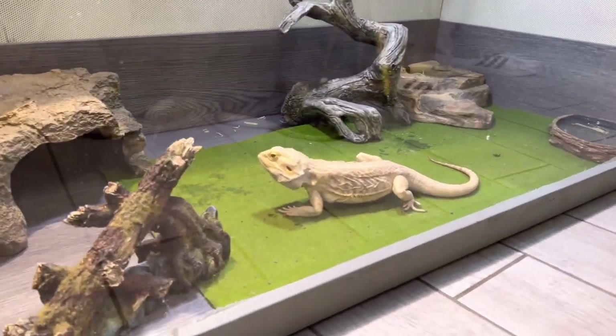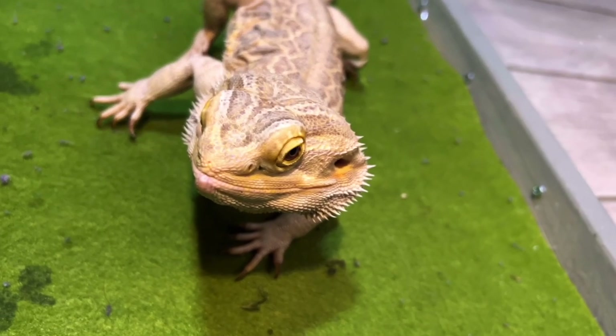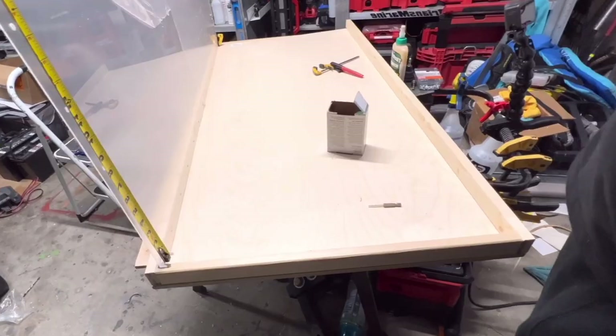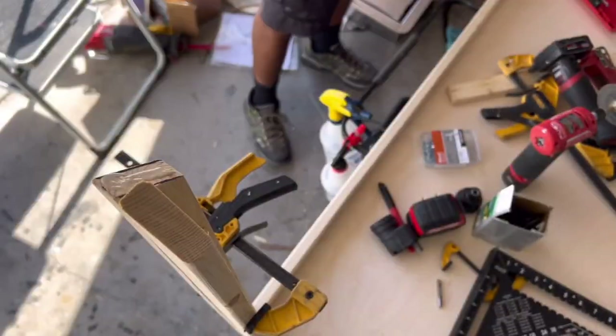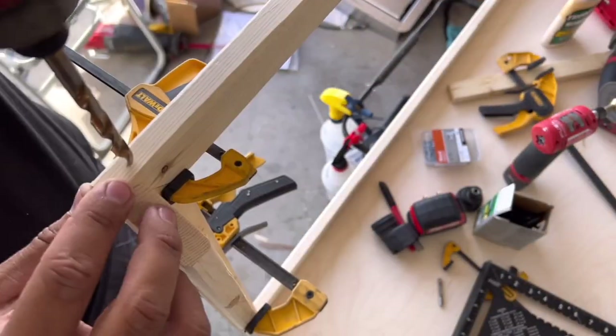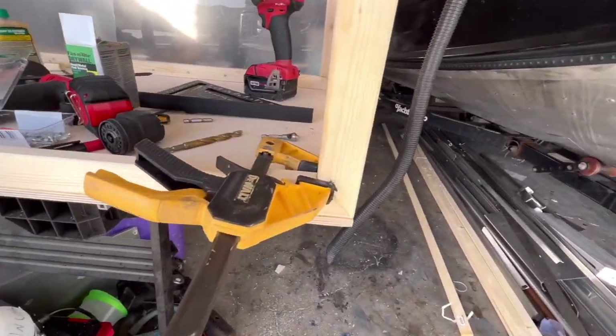What's up DIYers and pet lovers? Meet Gary. Gary needs a new terrarium because his last one broke during transport, so we're going to make him one. I'm going to surprise my friend Paul with a brand new reptile enclosure made specifically for a bearded dragon.